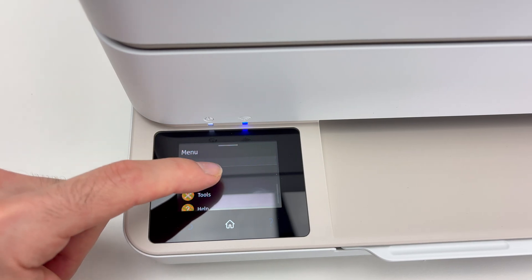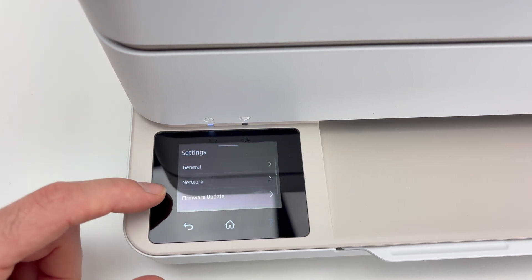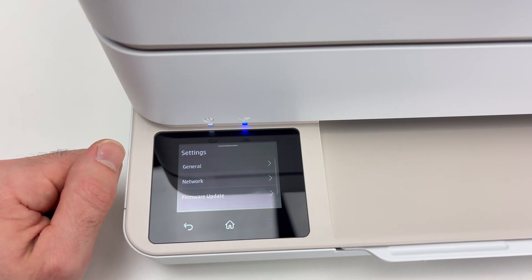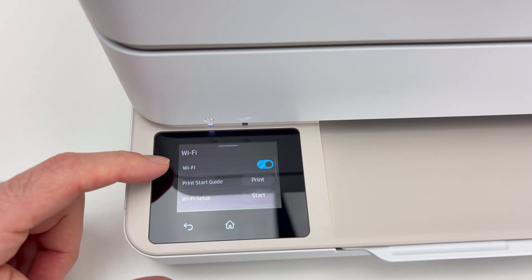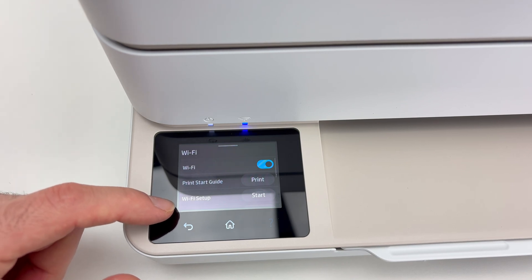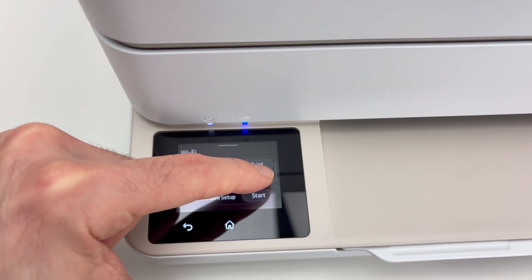Click on Settings. Sometimes you have to touch the screen multiple times because it does not register. But once you're here, click Network, then Wi-Fi. Make sure Wi-Fi is turned on — here it's blue — and then select Wi-Fi Setup. There are multiple options; click Start beside Wi-Fi Setup.